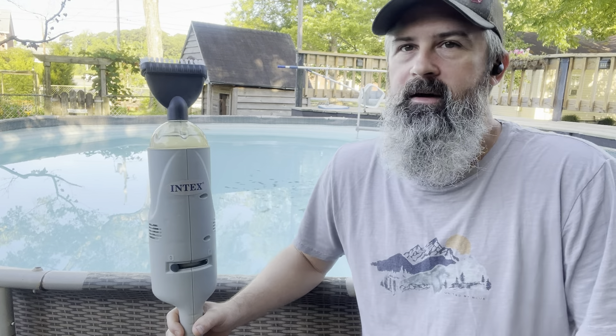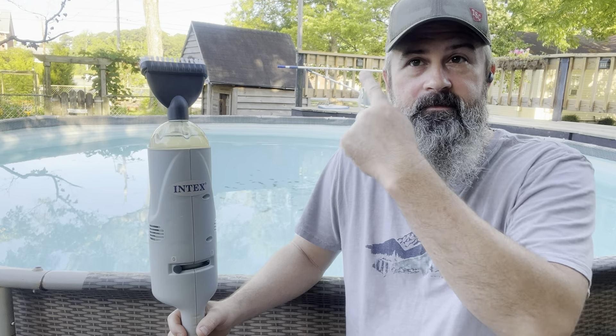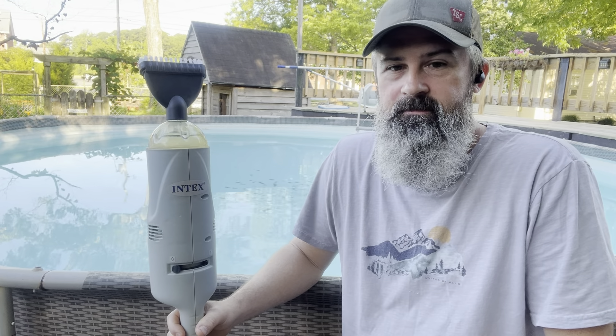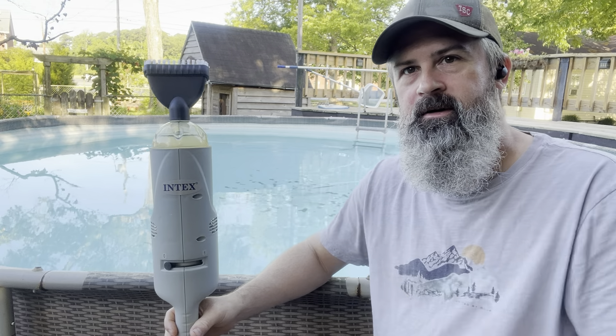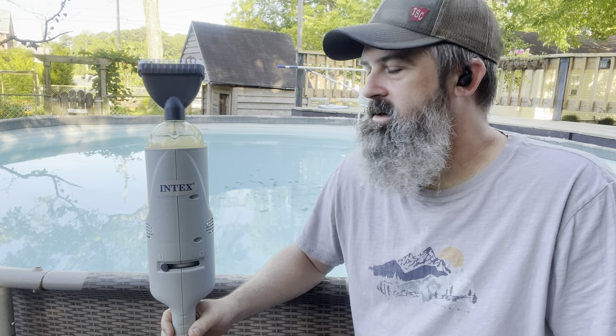I apologize for all the background noise — people are mowing across the street and the chickens are laying eggs. I bought this intake vacuum for my pool. As you can see, there are a couple of algae spots in it. I'll show y'all how this thing works and how I modified it to make it work even better.